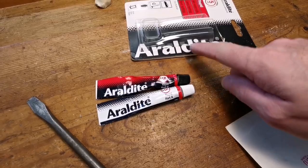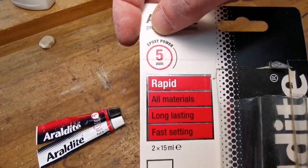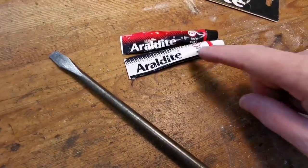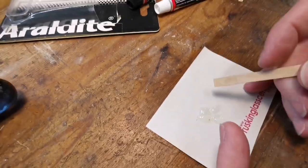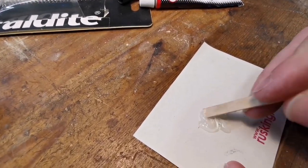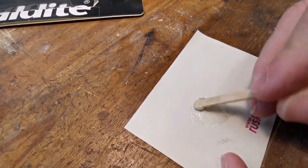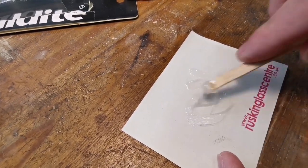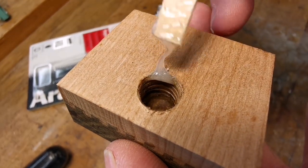I find the Araldite rapid - it's great. Epoxy, five minutes. I've always used this. Let's get some mixed up. When using these epoxies, make sure you mix it properly. What I'm going to do is just put it around here, down the inside of the hole.